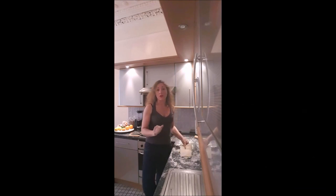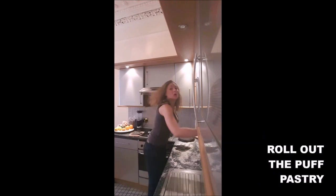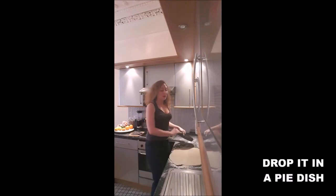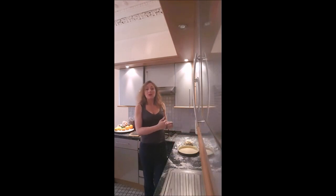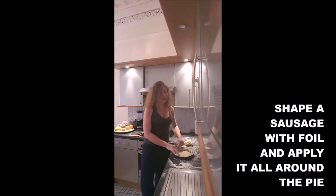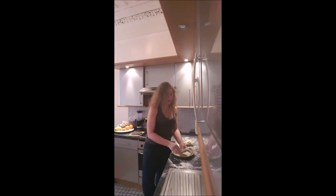If you want to use it for a pie, preheat the oven at 180 degrees. You will roll out your pastry to obtain a circle and drop it on your pie dish. Your puff pastry will puff up, and it won't hold the shape of your dish. So what you need to do is make a sausage with some foil and put it all around your pie to keep the shape — and like that, it will stay as you want.